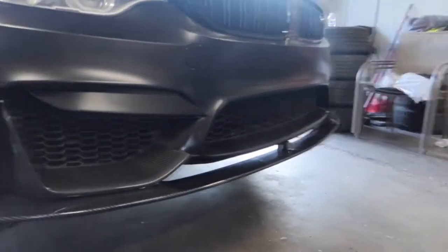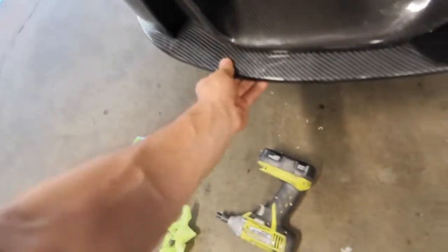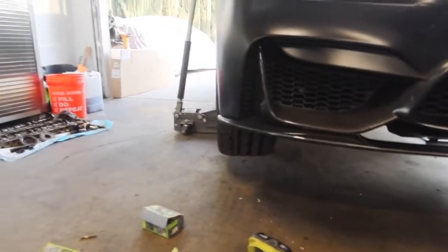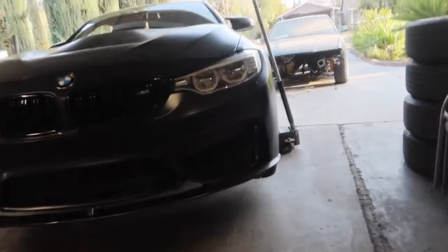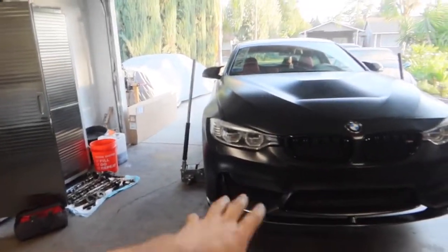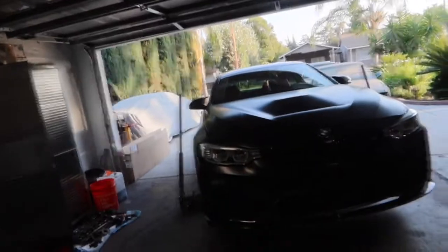The lip is finally on there and secured — this thing is not going anywhere. The entire bumper is moving when I'm messing with the lip, so that's a good sign. Fitment itself is also pretty damn good, there are no gaps or anything like that. If there was a gap you'd see light shining through, but everything looks really good. It's secured with hardware from the bottom and it looks a hundred times better. Let me get the car on the ground and move it outside to give you guys a better look.